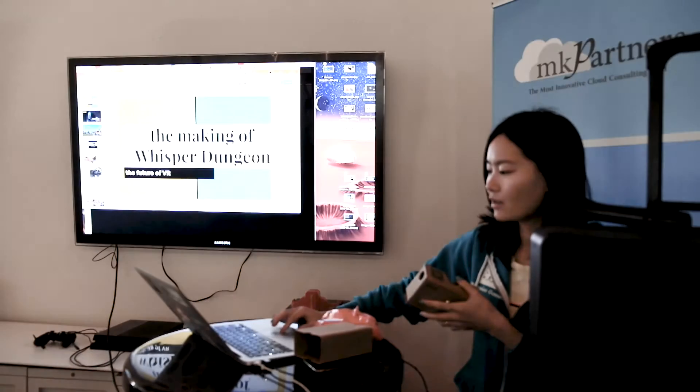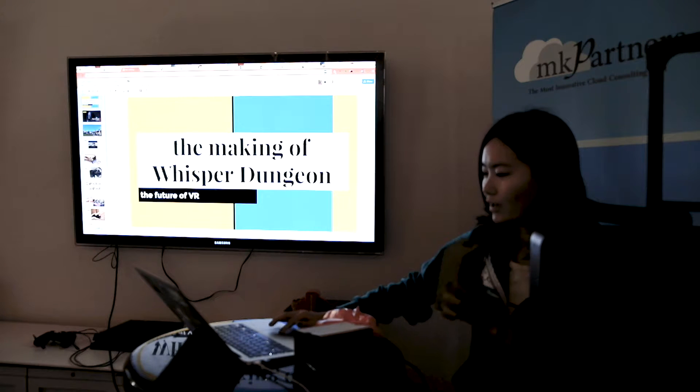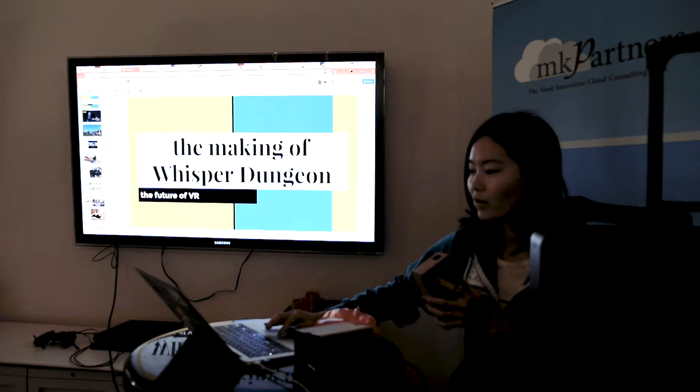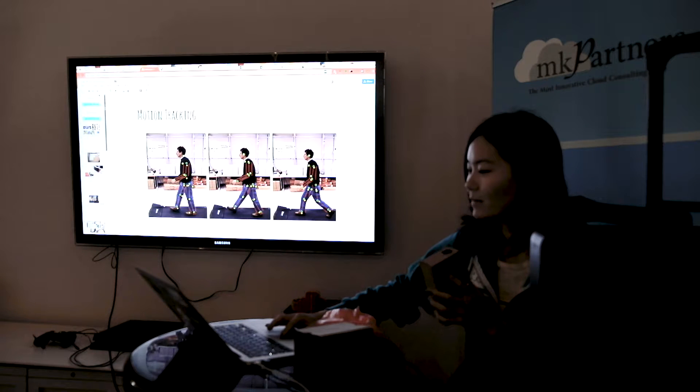I'm just going to talk a little bit about the future of VR. Something is going on with my computer, let's just go with it this way. I have been making games for a very long time. My name is Macy.